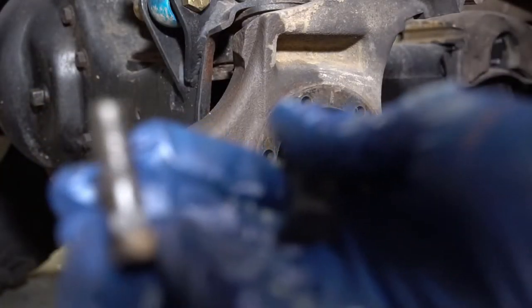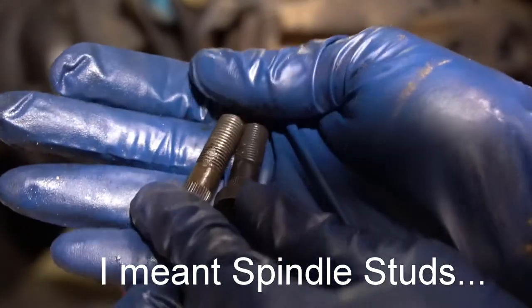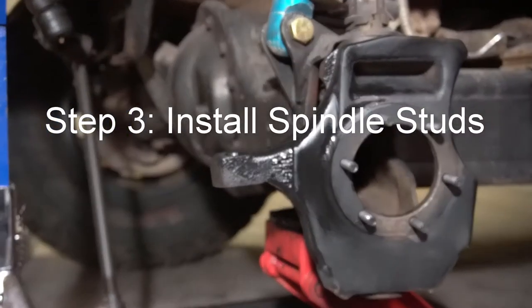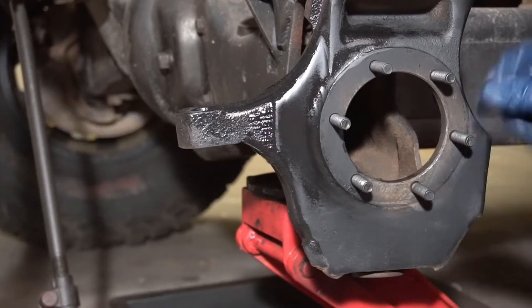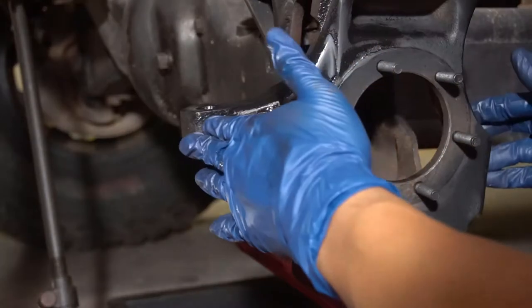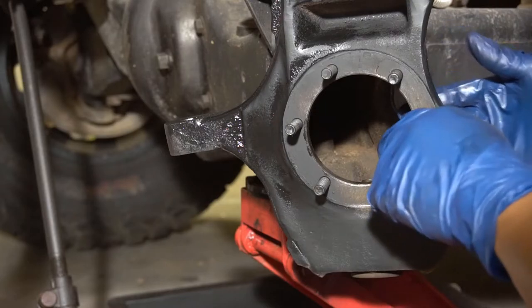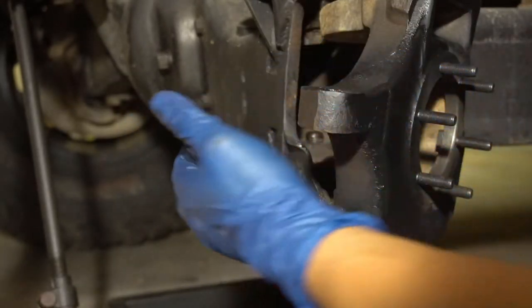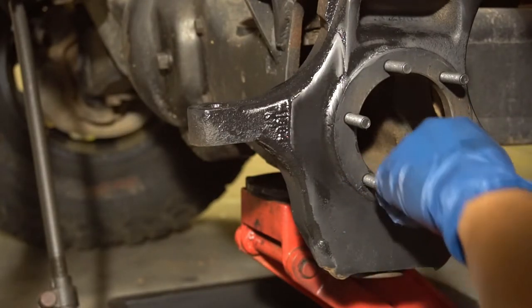Here is the old bolt and here is the new bolt — see how it's a little bit longer. I installed the studs while the knuckle was still on, and though it looks impossible, it's really not. You can move it and use a long punch and hit it with a hammer to seat the studs. Do three on one side, then turn it all the way over and do the other three on the other side. They are nice and tight and seated.